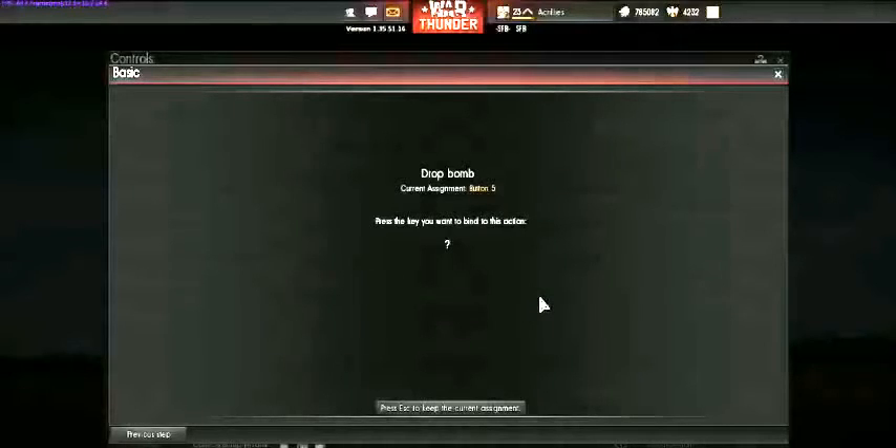Since I fly Historical and Full Real mostly, I want to select which gun I fire so I don't waste ammo. So I set up my machine guns on button one and my cannons on button two. You can also set up an extra button for both of them — if you know you have a good shot you can hit one button to fire both — but I think that's a waste of a button.